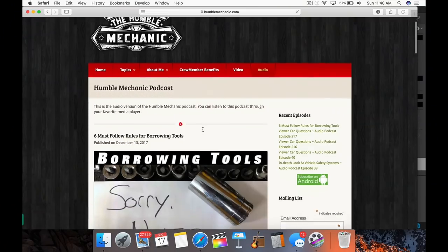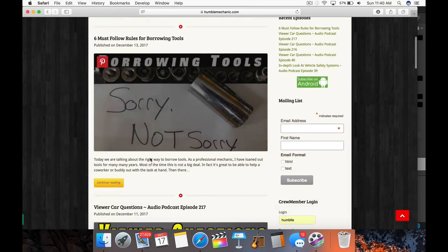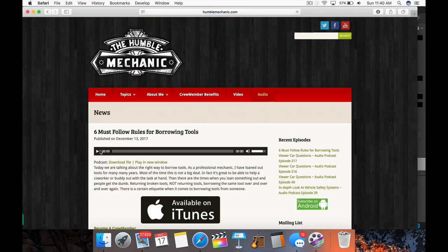If you want to get a question on a show like this, email me at charles@HumbleMechanic.com. Put 'question for Charles' in the subject, ask the question right up at the top, then hit enter a couple times and give me the details. That helps out so much and makes it way easier to help you out. Remember there are audio-only versions of these as well as many other shows available on iTunes, Stitcher, Google, and of course over at HumbleMechanic.com.